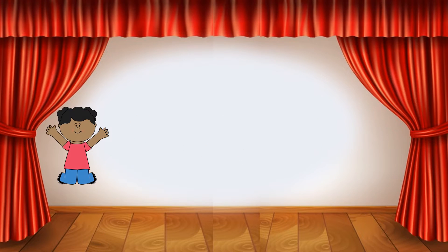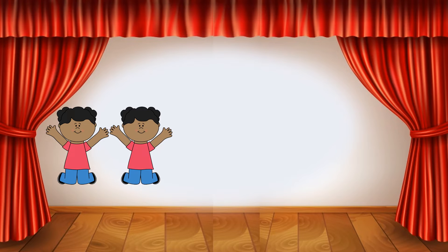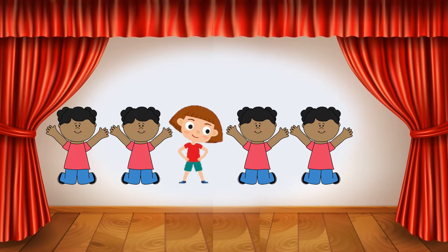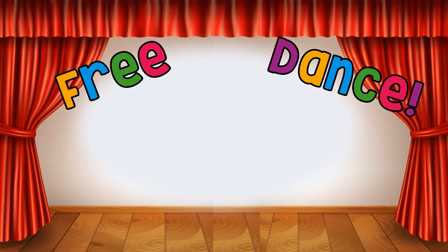Spin, jump, jump, shake your hips, jump, jump. What dance move comes next in this pattern? Shake your hips! Free dance!